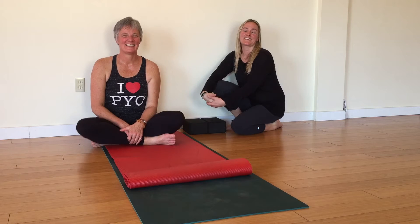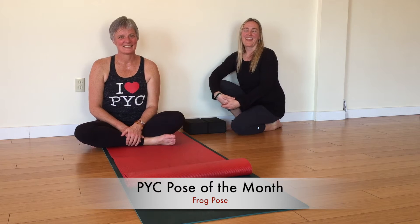Hi, I'm Andrea from Power Yogi Canada St. Catharines. Hi, I'm Nancy. And we're presenting Frog Pose for Pose of the Month. Frog Pose is a deep hip opener towards the end of the Journey into Power series.